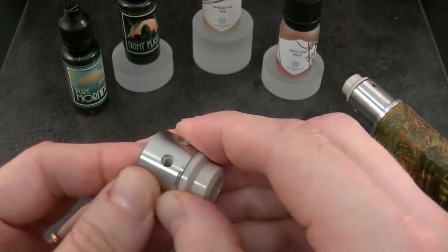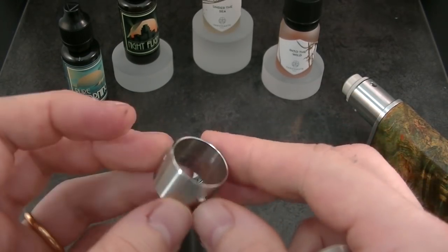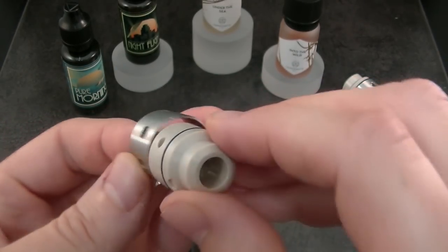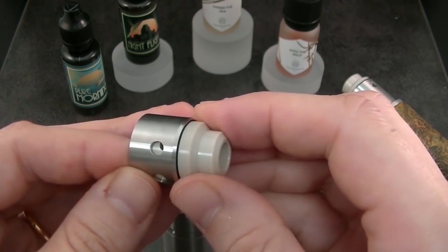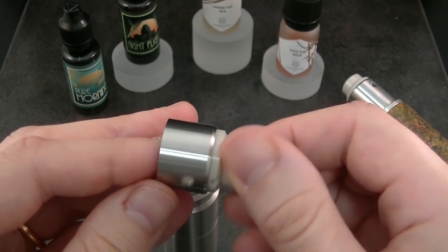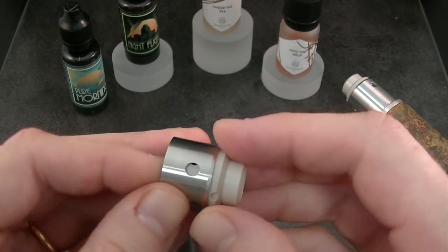We will now talk about the top cap. There is the metal part with three holes. You use only one for single coil, or you can use both if you like it. And then you can adjust to make it open to close.